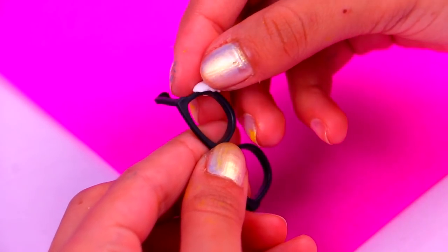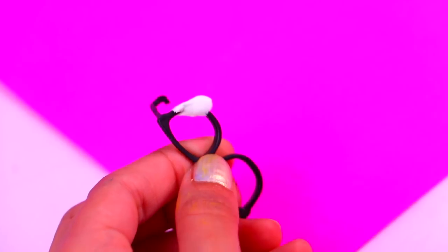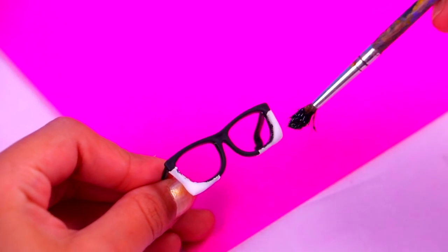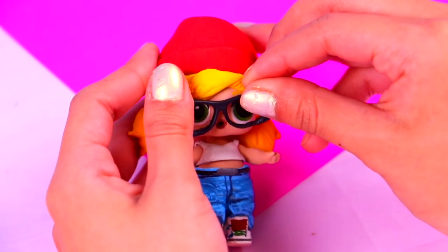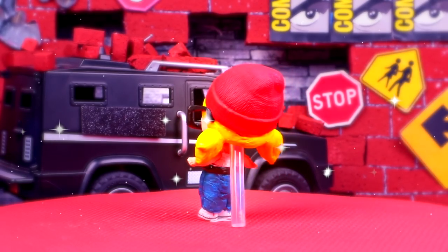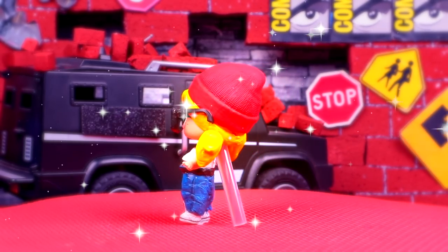These glasses are almost like the ones Tricky wears — we just need to use a little bit of air dry clay to give them a perfect square shape, then paint them with black acrylic paint. Tricky is almost ready — we just need to put her glasses on. Wow, she looks incredible guys, exactly like the one from the series! I love the way her hair looks, her beanie, and of course those super cool baggy jeans.